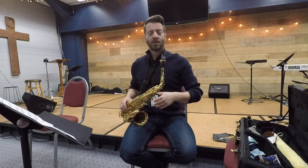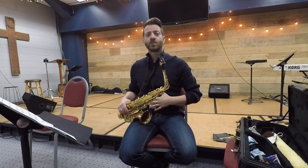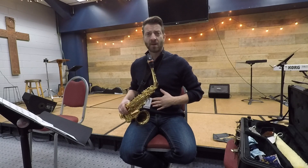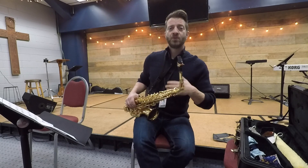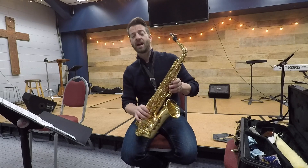When I'm pushing, I'm using my diaphragm — really pushing as you're blowing into your saxophone. Use your diaphragm to push those notes out. Do not use your lungs up here. You want to use your diaphragm down here.